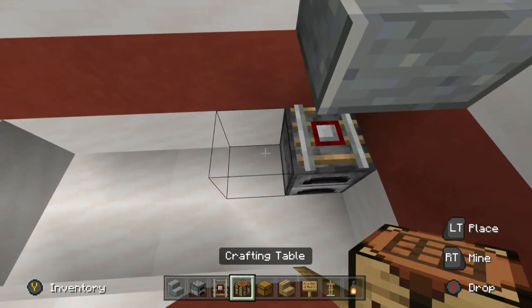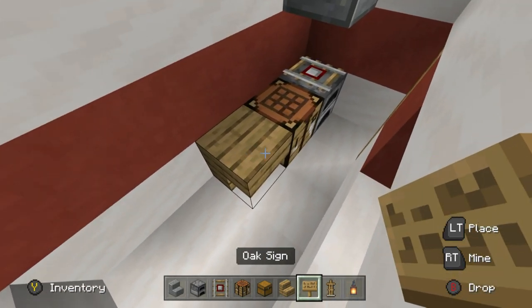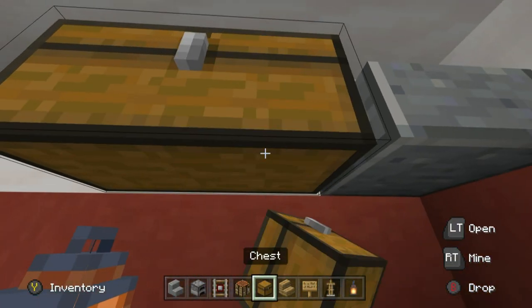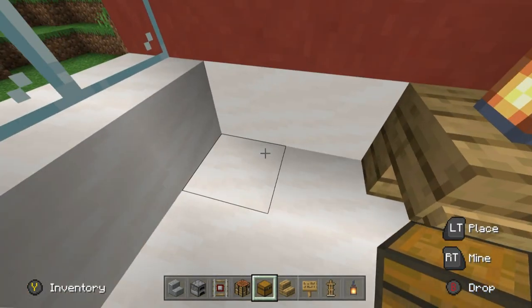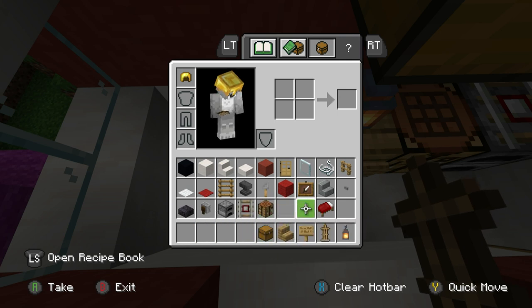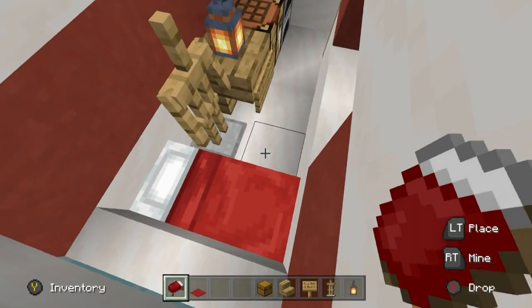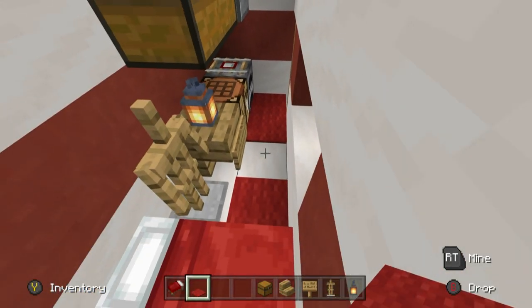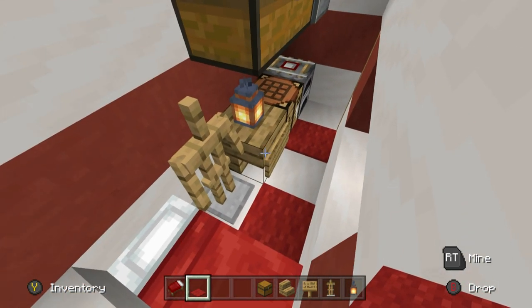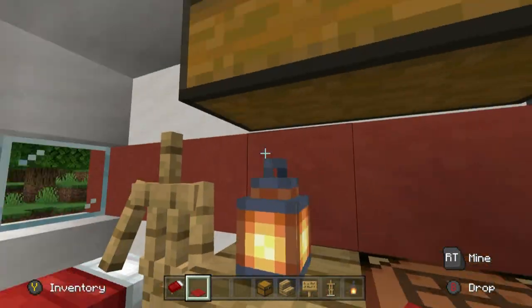Crafting table to the left, then an upside down oak wood stair to the left of this, an oak sign in front of it, lantern on top, and then a double chest up here just for storage — it looks like a cupboard. Then I'm going to have an armor stand — you can fill that with armor. I'm also going to have a red bed, and then place red carpet in a checkered pattern. We can't place it everywhere because of the sign, but that gives a little bit of texture.